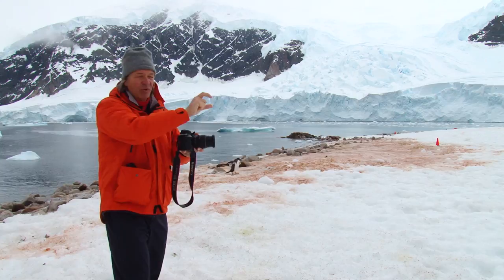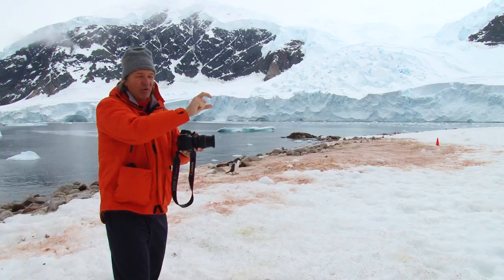Here's two-thirds up. There's normal again. There's two-thirds down. And in that way, it ensures that I get multiple variations, and I get the correct exposure.